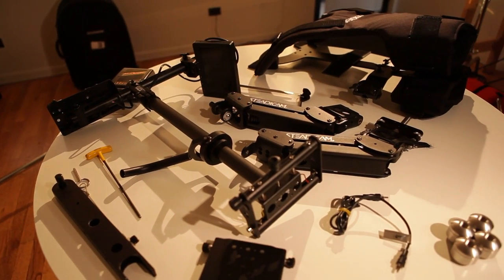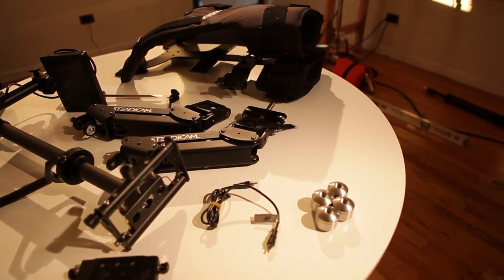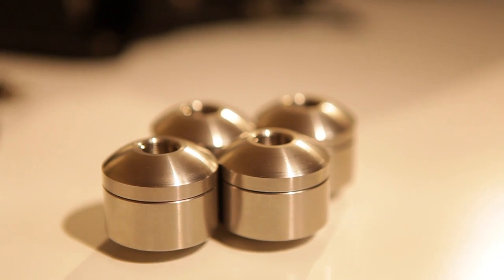Hello, I'm Jonah with Magnanimous Media and today we're going to be talking about the Steadicam Pilot. The Steadicam Pilot is a lighter Steadicam designed for cameras in the 10-pound range. Another thing that makes this system unique are the weights, which allow you to adjust your camera position on the sled in a way that you weren't able to do with other Steadicams.